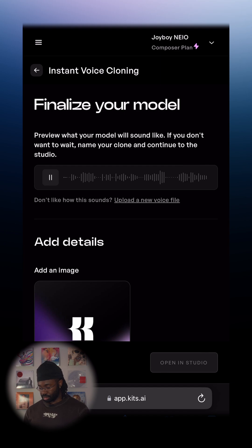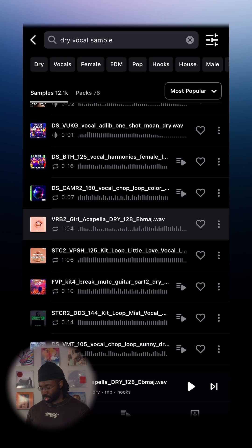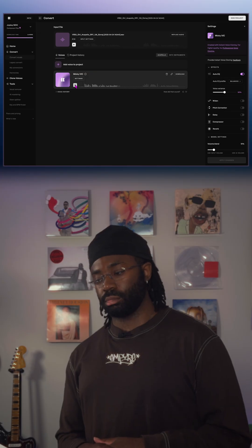Now we're going to head over to Splice and find a good vocal. That one sounds great, so we're going to go ahead and download that. And that's the power of Kiss.ai's instant voice cloning.